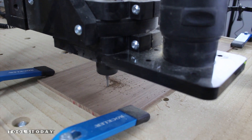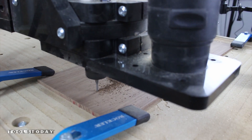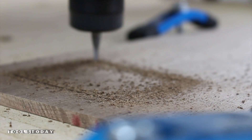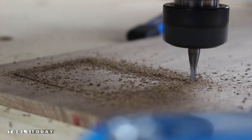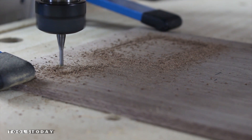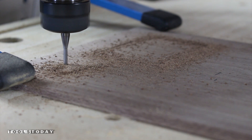When I milled the hardboard I didn't bring the thickness to exactly one quarter of an inch, so I could use an onion skin technique and avoid using double sided tape. This technique is when you don't cut all the way through and leave a very thin piece of material to prevent the part from being released.